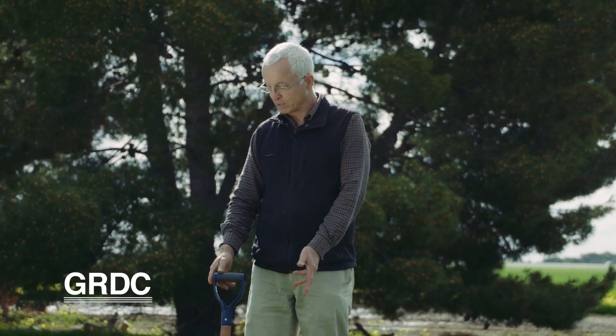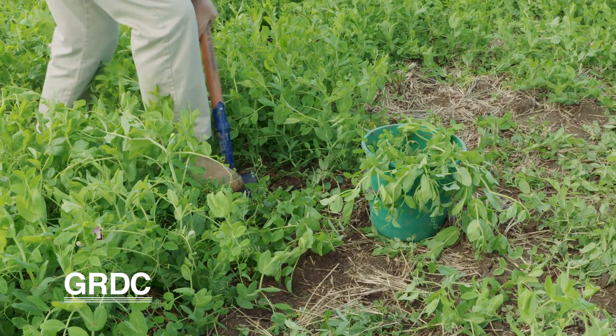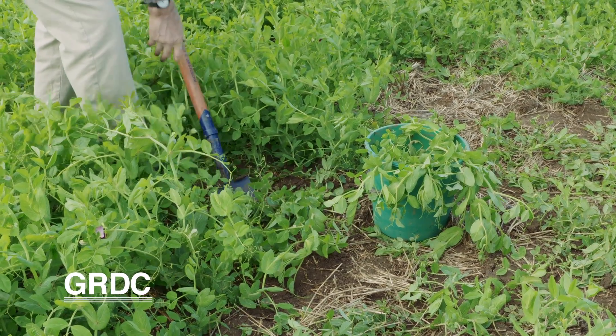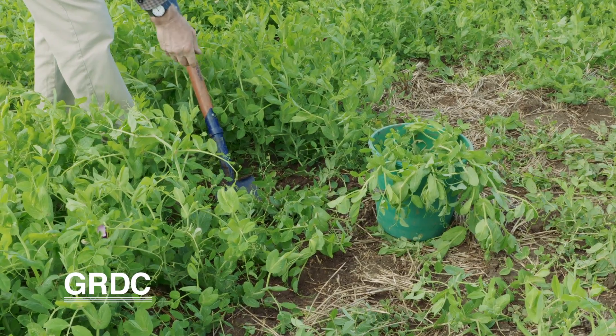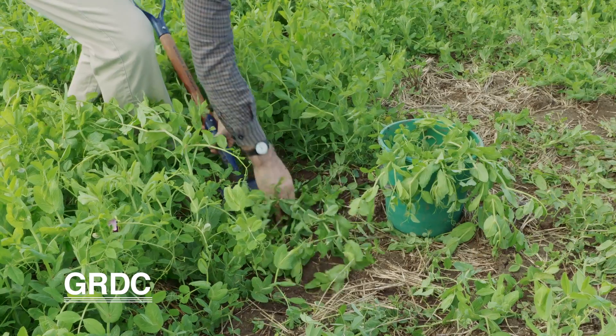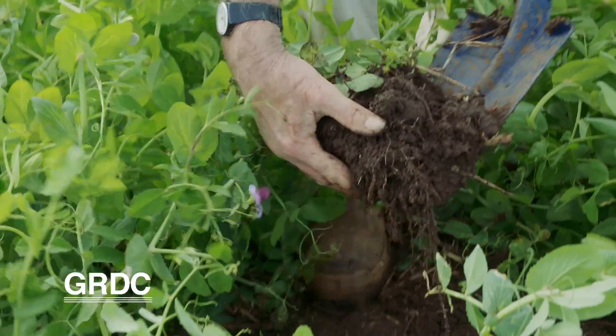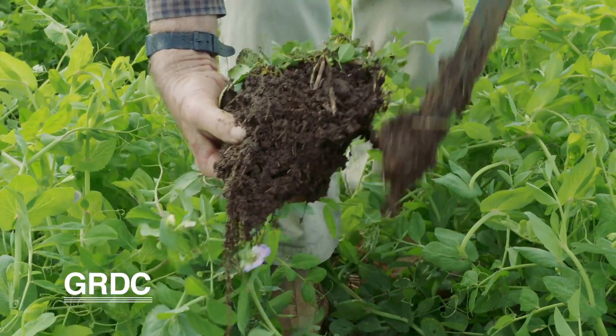I've got three buckets here of samples that I've taken. I'll show you how to carefully dig out a plant because we really want to capture the root system carefully. I'm starting about 7 to 10 centimetres from the base of the plant, digging down about 10 centimetres or more if I can manage it, then gently lifting up the plant and its root system, trying not to damage it, bringing it up undisturbed.